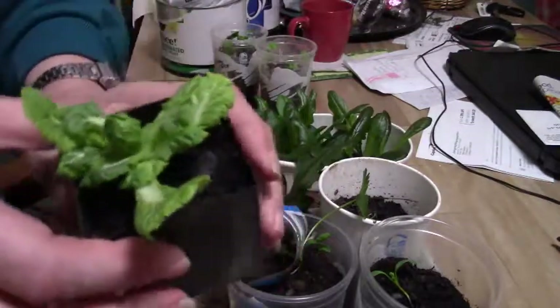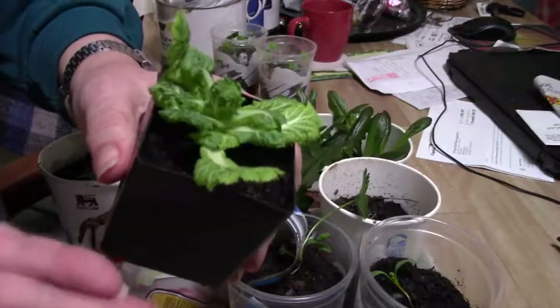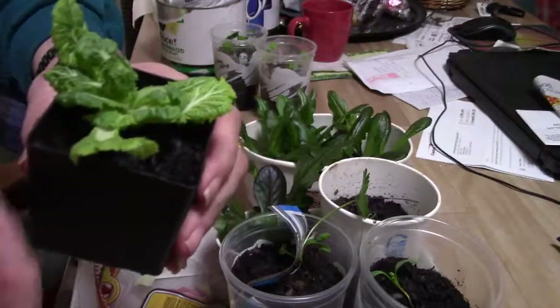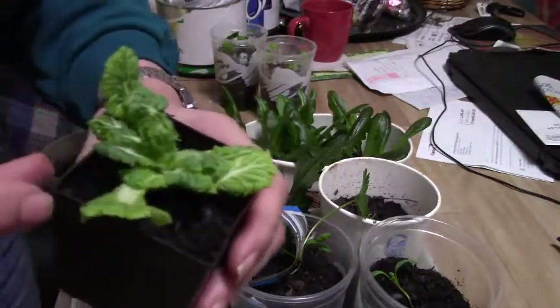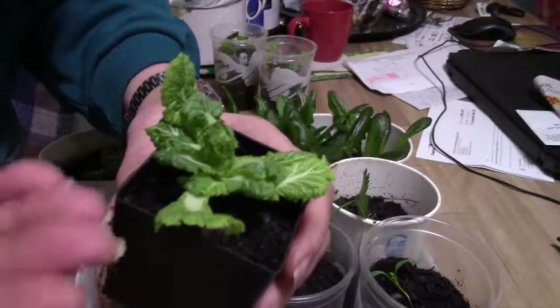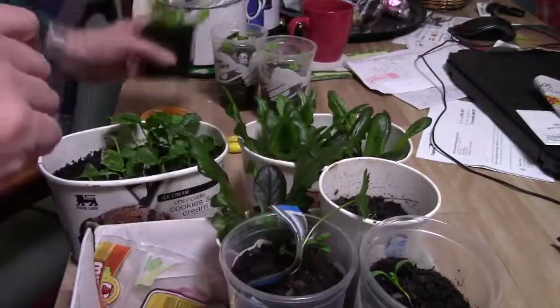This is the end of a Napa cabbage that we bought at the store. It's cut off at the bottom, and when we were done with it we put it in water and little roots came out. We're hoping this will survive and continue to put out new growth — this is what was left after we ate a Napa cabbage from the store.